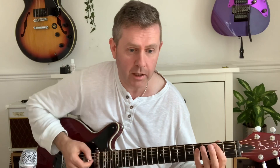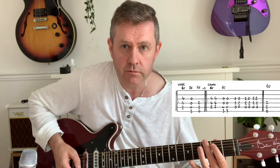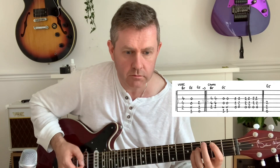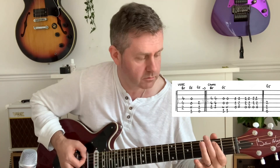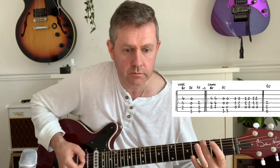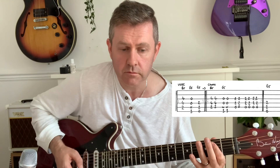That piano riff is very similar to the original Bond theme. For the verse, we go back to our main riff, and for the chorus we have B5, G5, and A5.